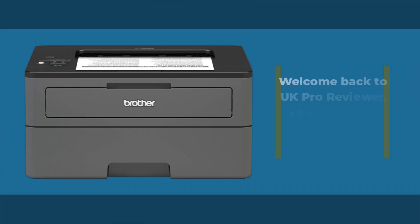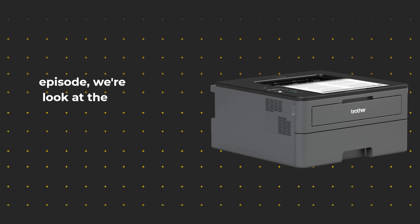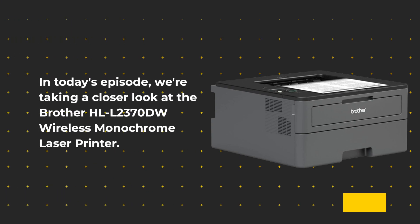Welcome back to UK Pro Reviewer, your source for in-depth product analysis. In today's episode, we're taking a closer look at the Brother HL-L2370DW Wireless Monochrome Laser Printer.